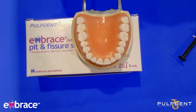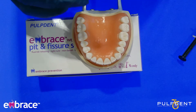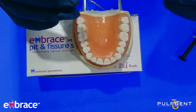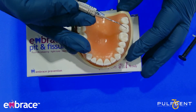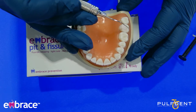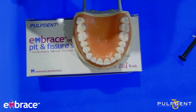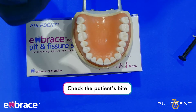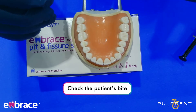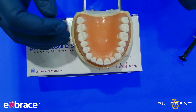We now want to go back and check the sealant. You want to use the opposite end of an explorer — because you don't want to put wet sealant material on top of an already bonded sealant. It looks like I have a perfect seal. The next thing you want to do is check your patient's bite. You would normally take some articulating paper, have your patient bite down, and make sure that the sealant is not too high. If it is, there needs to be an adjustment.